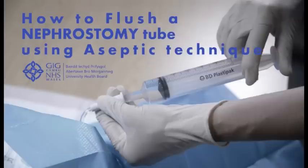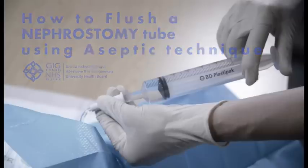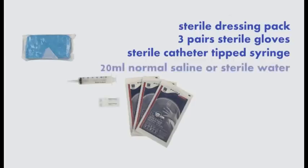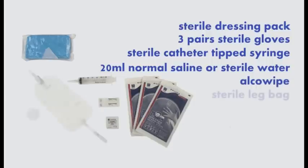How to flush a nephrostomy tube using aseptic technique. You will need a sterile dressing pack, three pairs of sterile gloves, a sterile catheter tip syringe, 20 mils of normal saline or sterile water, an Alco wipe, a sterile leg bag, and an apron.